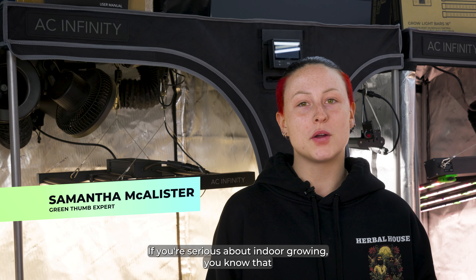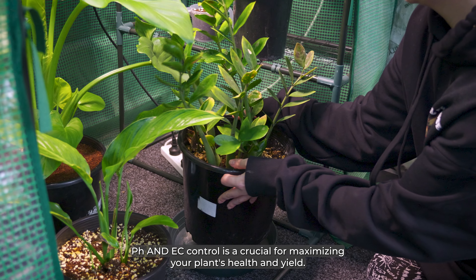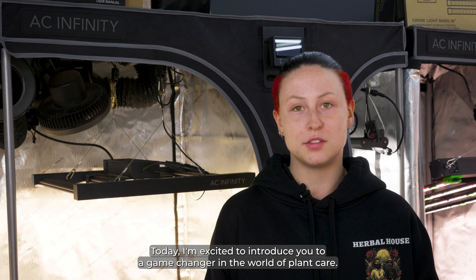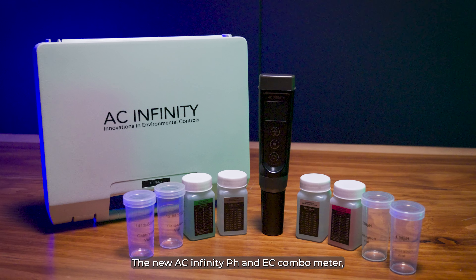Hey everyone, Sam here from Herbal House. If you're serious about indoor growing, you know that pH and EC control are crucial for maximizing your plants' health and yield. Today, I'm excited to introduce you to a game changer in the world of plant care, the new AC Infinity pH and EC combo meter.